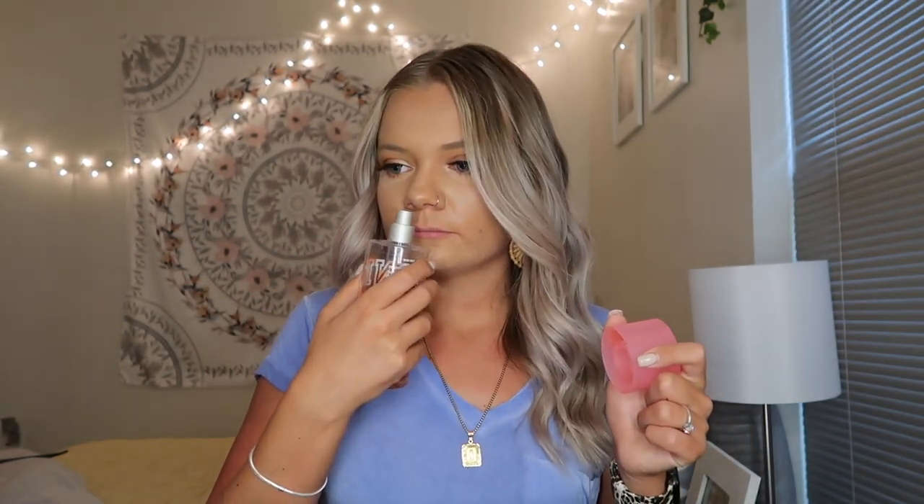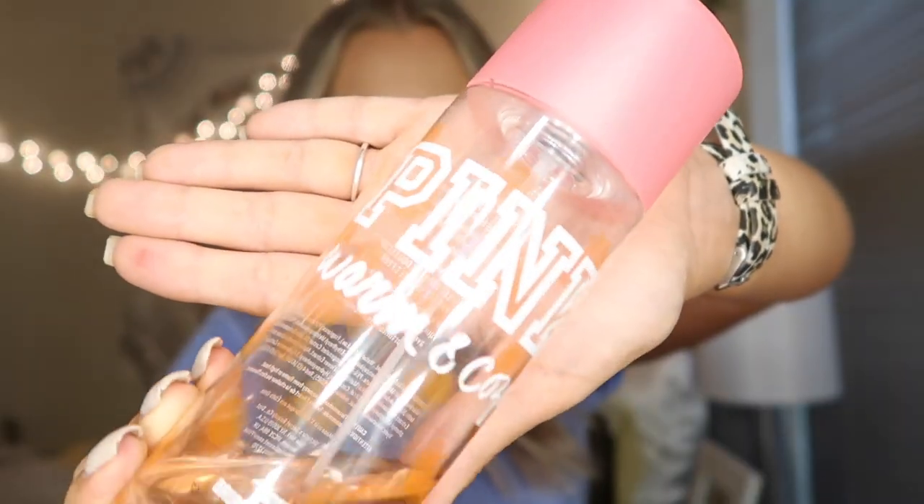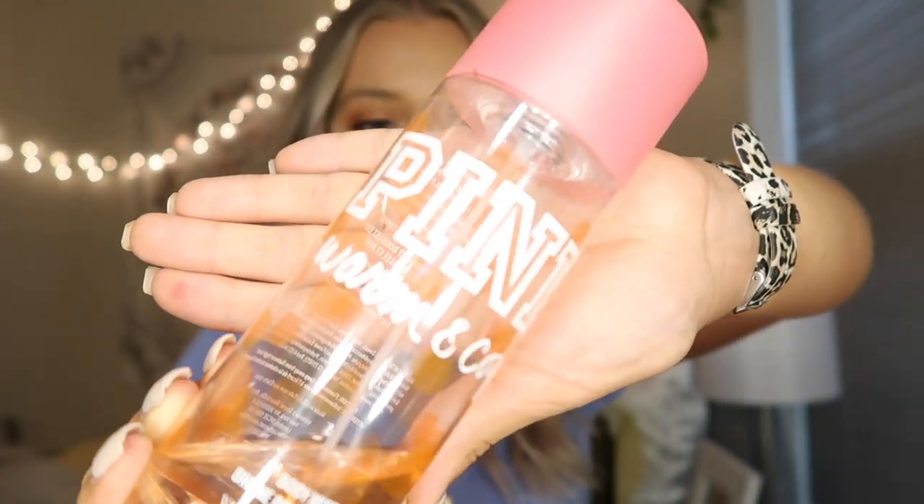Next, I have a really old pink Victoria's Secret perfume. It is almost out and that's why I put it in my gym bag. This is the Warm and Cozy scent — this used to be one of my favorites and it smells so, so good. But your girl gets very sweaty and very stinky at the gym so I have to have a perfume in my bag. I just spray it real quick in the bathroom before I leave. I've had this literally for years and it still smells really good so I'm gonna still use it.